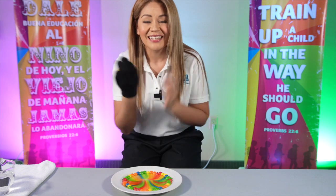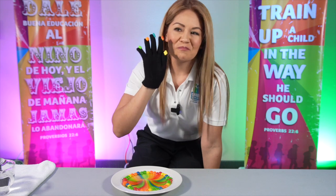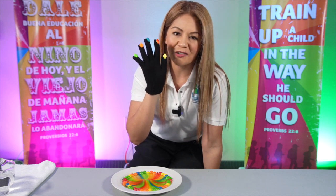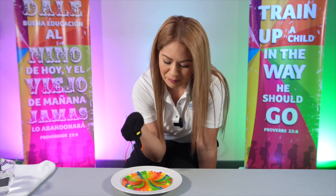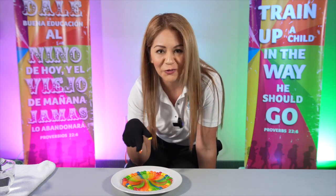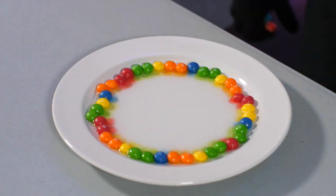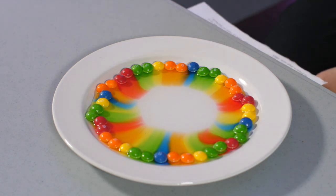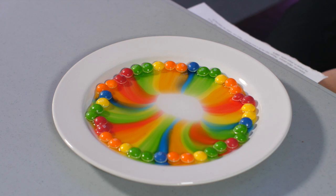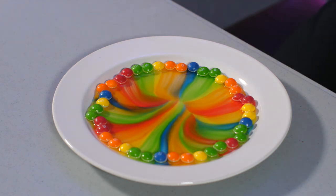Isn't that amazing that we can use our hand to pray — to remind us of five different groups that are super important? Now I want you to look at the plate and look how beautiful the colors are. It's amazing. And you know, this is a representation of prayer. When we pray, prayer unites us. And this is how beautiful it looks when we're praying for others.